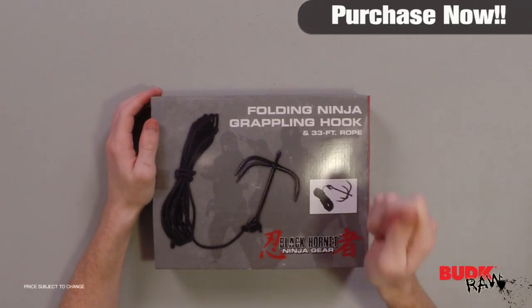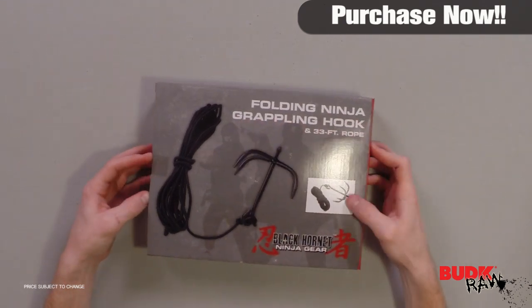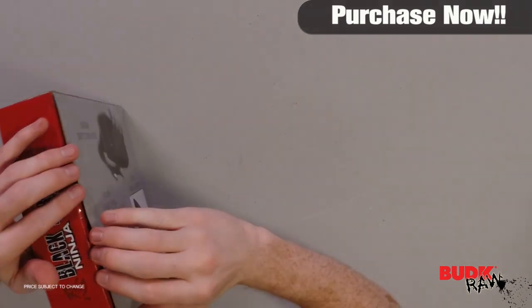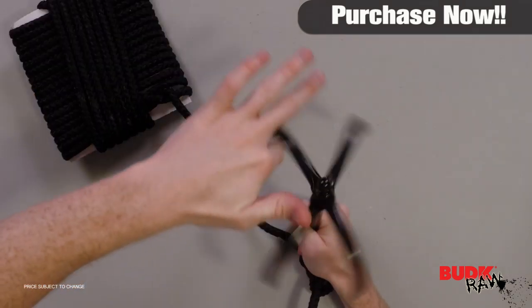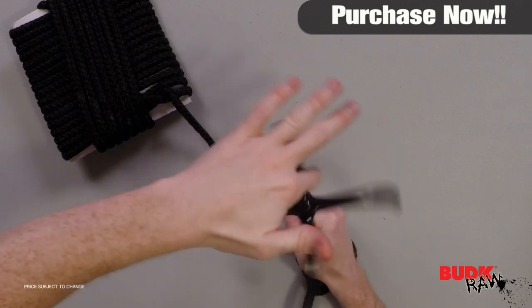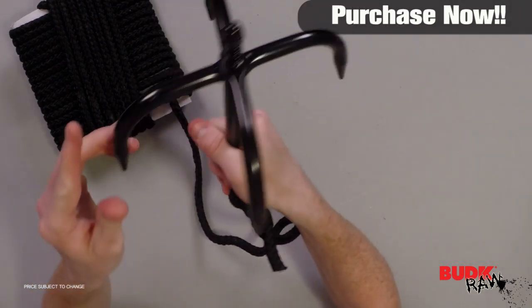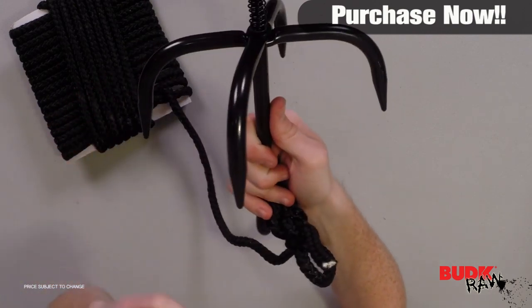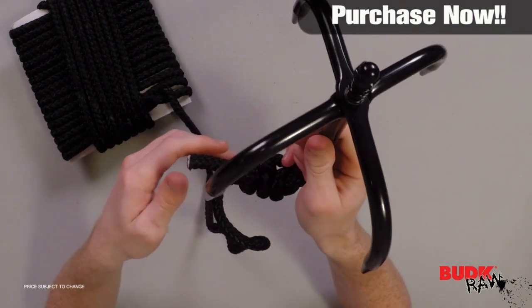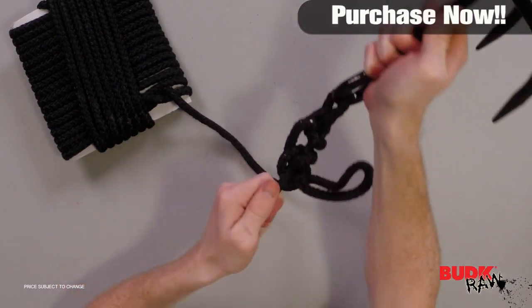Hi, I'm Doug Marchant, and thanks for watching. Here we have the Black Hornet Ninja Gear Folding Grappling Hook. It retails for $40 but it's on sale for $29.99. Specially designed, this grappling hook folds down for compact and easy carrying. With a few twists, the carbon-force steel talons can be locked into position, assuring a safe ascent. It is rated to over 800 pounds and comes with 33 feet of tough braided nylon rope.